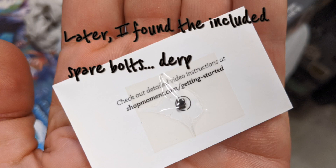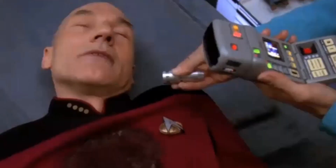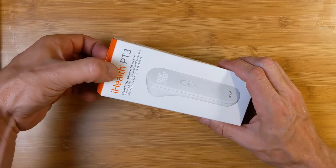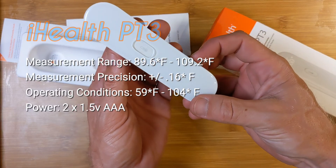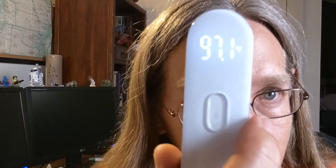Now this last one doesn't have anything to do with shooting video on a phone, but it's neat and I wanted to show it to you. The iHealth PT3 is a no-touch thermal scanning thermometer that looks like it came out of Star Trek. There's really not much to this one — the device, a couple of instructions, and it really is as simple as it looks. No touch or anything. One button. Super simple.